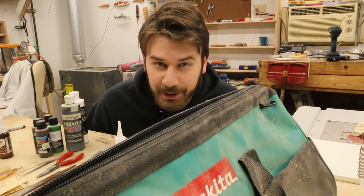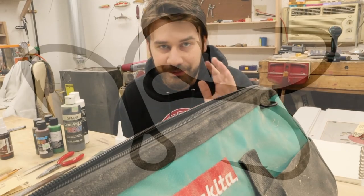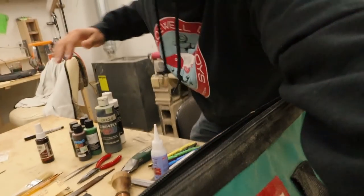I found my Makita bag. I'm coming prepared for this one — very prepared. I am shamelessly bringing as many tools as I possibly can from this shop. I have them all laid out right here, but we'll go through them.